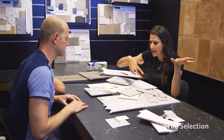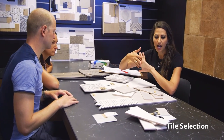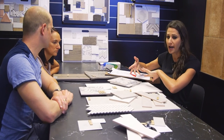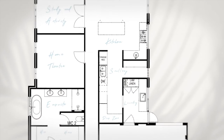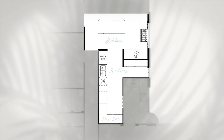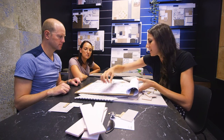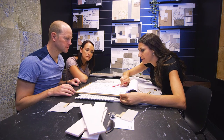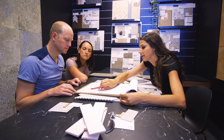From what we've talked about in the showroom, I've just gathered a few samples here so we can start playing around with layouts and locations of your feature tiles. So I think we'll start with the kitchen first. We talked about a brick bond pattern and that would go just to your kitchen splashback and down to your scullery as well.